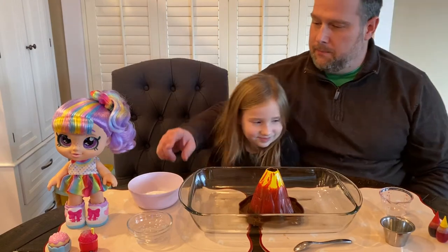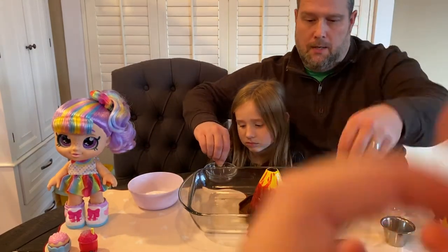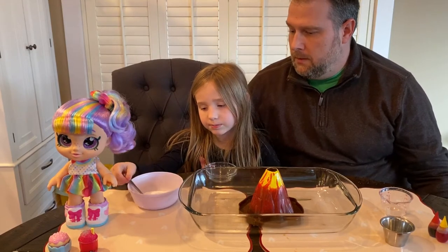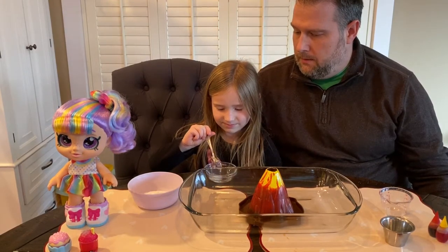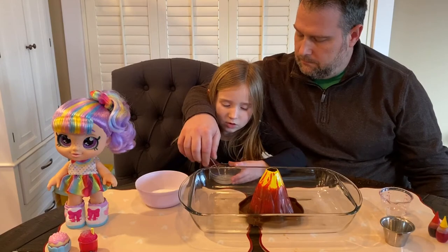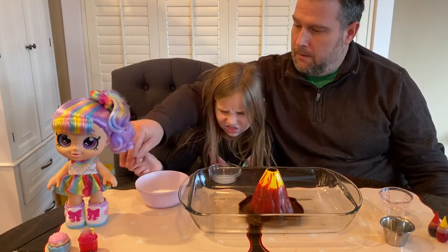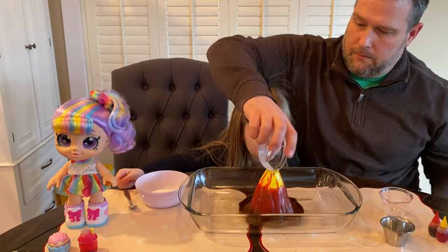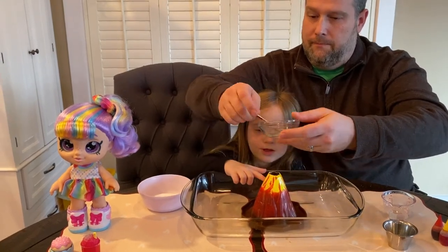Last time we put the baking soda in as a powder. This time we're going to do something called a slurry — we're going to mix the baking soda into the water. Let's do two spoonfuls. And one more. Let's mix it around. I guess it would just make a bigger explosion. We are going to pour this into here. Let's make sure we get all this in — it's already erupting a little.